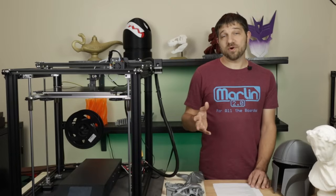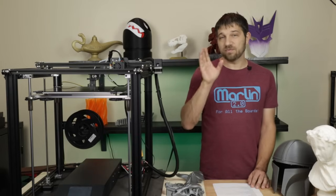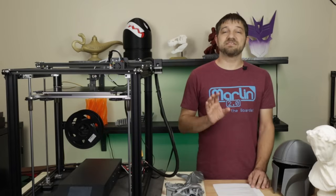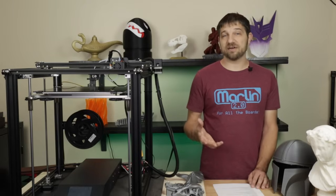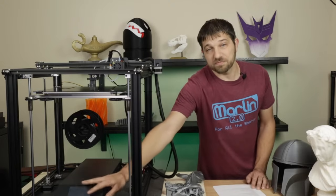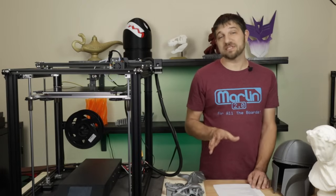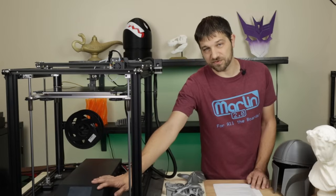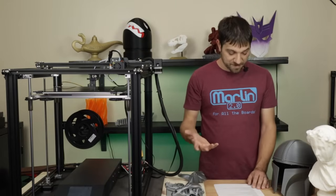The software running here is a modified version of Marlin — still a 1.x variety. One of my biggest complaints as an open-source fan is that as of this video, Creality has still not open-sourced the firmware for this printer. We don't really know if there are major changes you'd need to worry about if you tried to build custom firmware. The display firmware is also not open source, which is a shame because there are features that could be added to make it much more useful. If they open-sourced it, the community could mod it and add features.